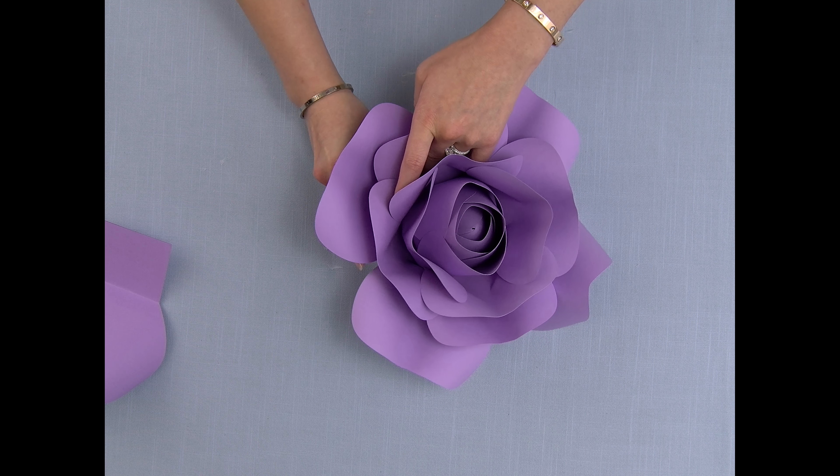I'm going to start with the petals I glued first, gluing one side down before the other and holding it for a couple of seconds.